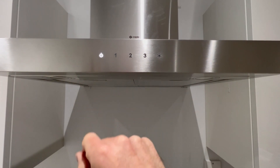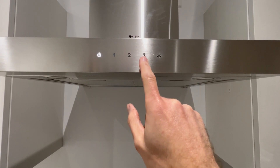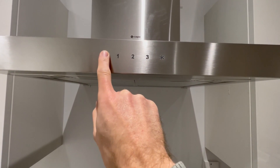Just push on here, it will beep and illuminate — that's on. Now you can choose low, medium or high just by touching. To turn off, just push the power button again and this will then go off.